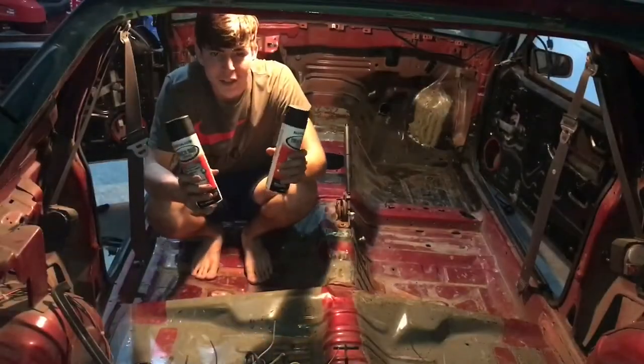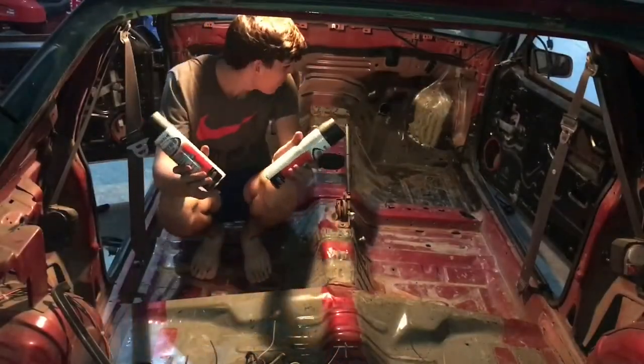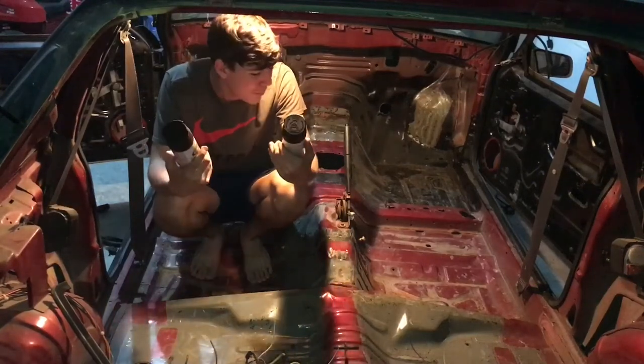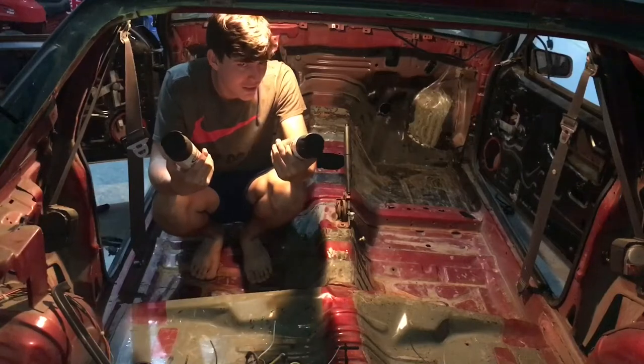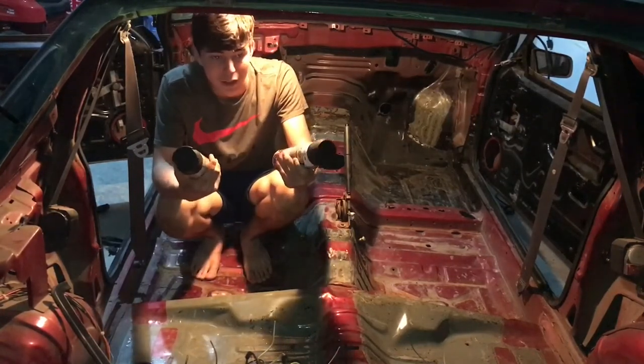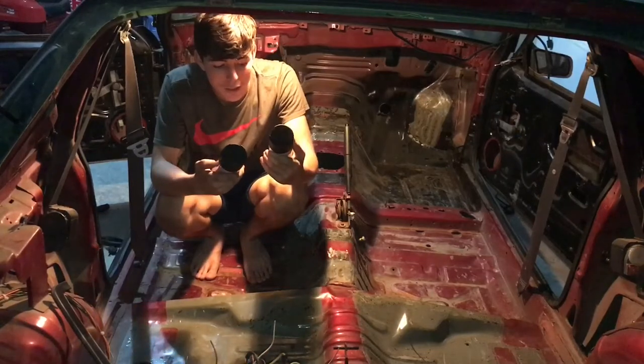Alright guys, now that the interior is all nice and cleaned up pretty well — I'm using truck bed liner so it doesn't have to be perfect. If a little bit of dust is there it's okay, because this is truck bed liner — it literally sticks to anything. There's no surface prep needed.